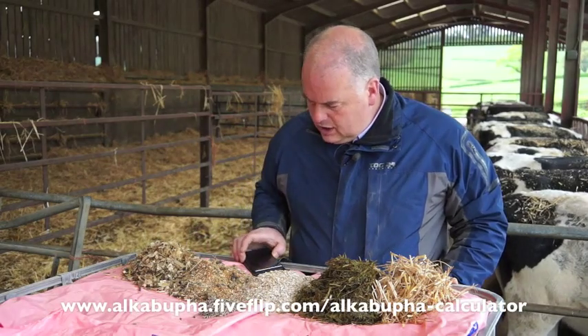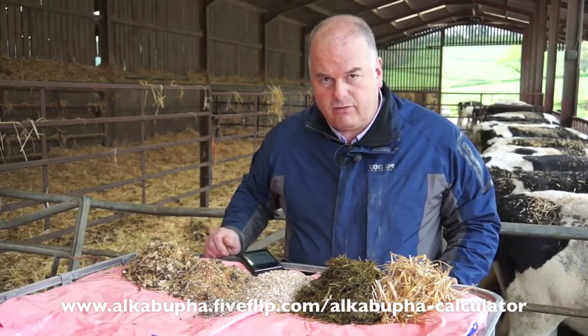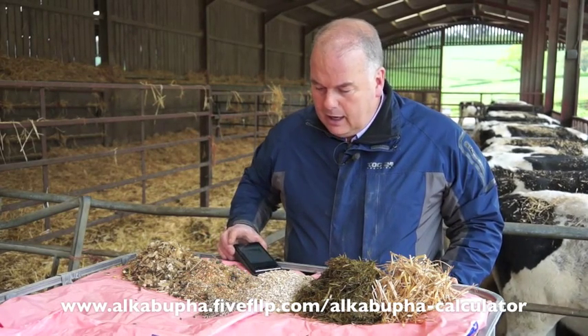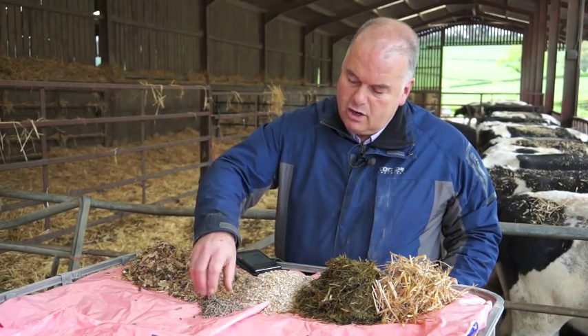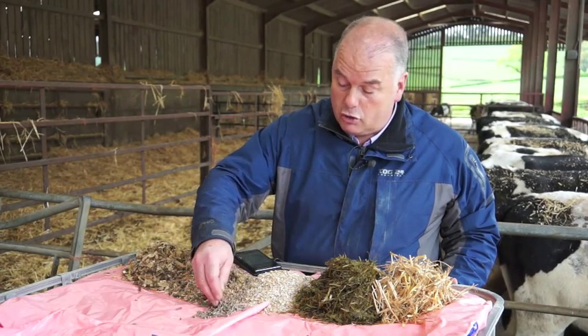We assessed through analysis the acid load from the silages, and we can run that through our Alkylator app to calculate just how much acid load we might be getting from the base diet. In this case we're using between 400 and 600 grams of our Alka Buffer as a substitute protein source.